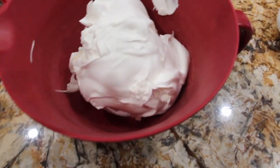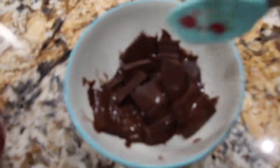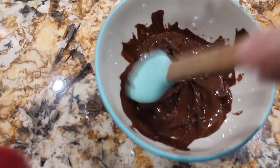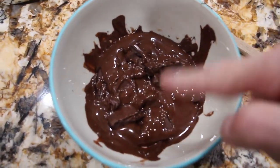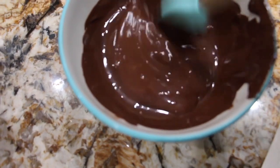That whole container of Cool Whip is in my bowl. Now I'll check on the chocolate in the microwave — I'll stir it around and put it back in the microwave to continue melting. Mix it around.